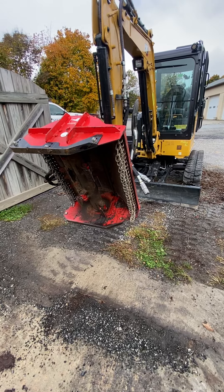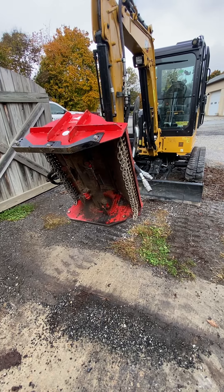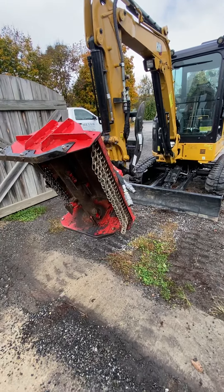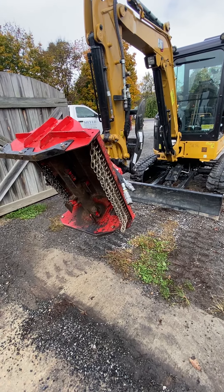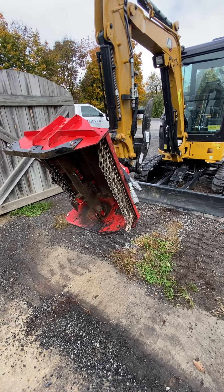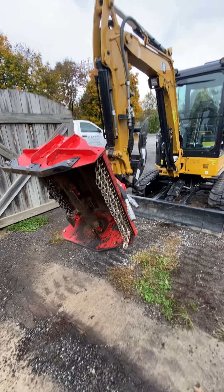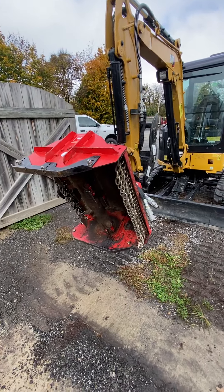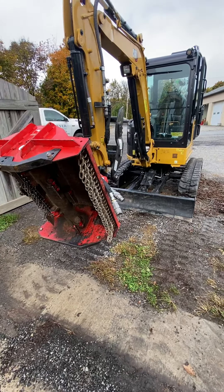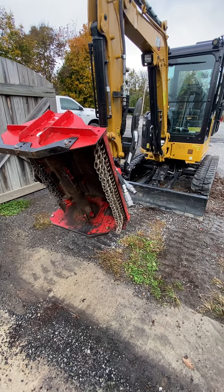There are photos on the Facebook page and I've done some demonstration videos. I did have a job I was filming but I ended up having to go down a really steep embankment — it was nerve-wracking — so I turned the camera off because the machine and my life are a little more important than filming. I do have a job coming up where I'm going to do some filming and some light clearing.